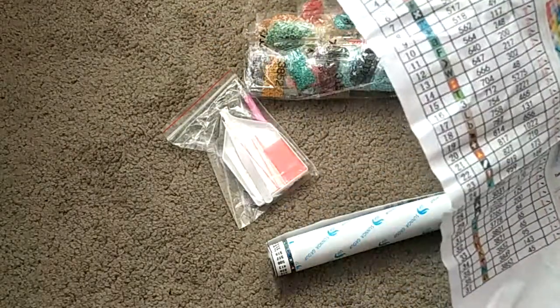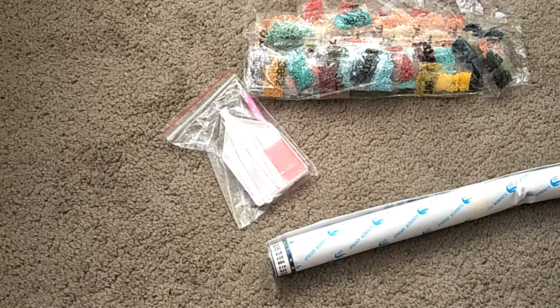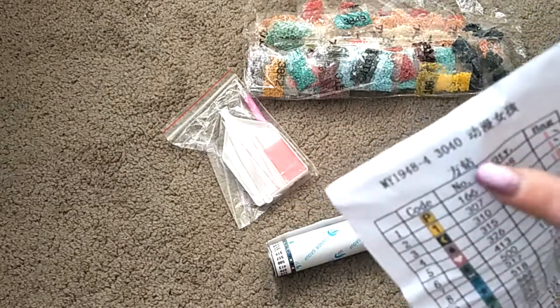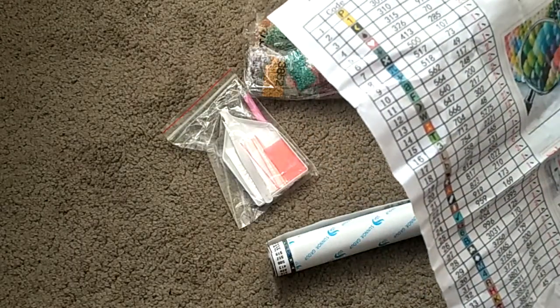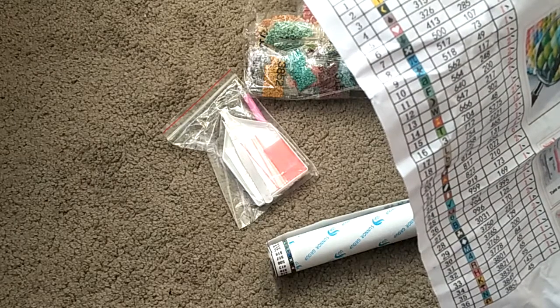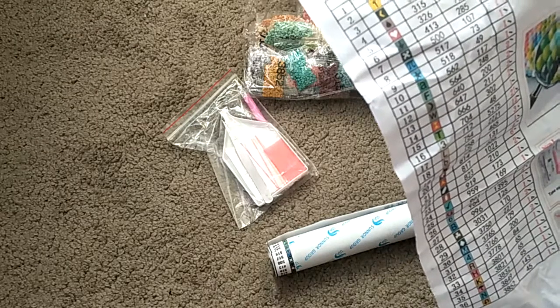So this is the inventory sheet, and it says here it's got 37 colours. It doesn't tell me what size the painting is — I would assume it's a 30 by 40 but I'm not really sure. According to the inventory sheet, the most amount of diamonds in this kit is colour 16, which is 712.